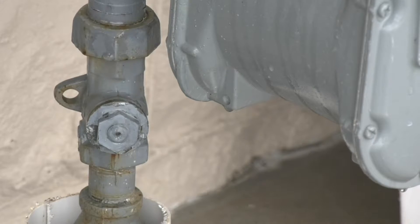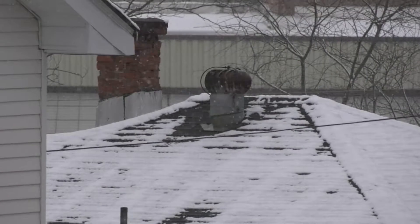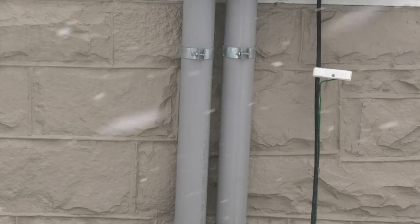Simple advice could prevent you from a big expensive mess during this winter season. There are four easy steps you can take to prevent your pipes from freezing and save yourself thousands of dollars. Jerry Smalls with Mountaineer Plumber says before the weather hits freezing temperatures, to be mindful of your outside pipes.